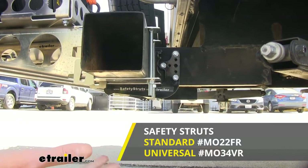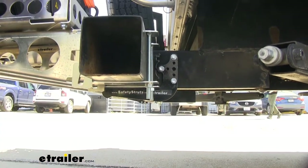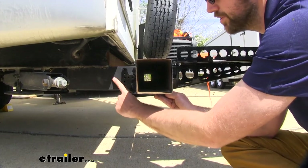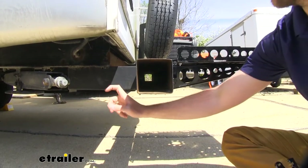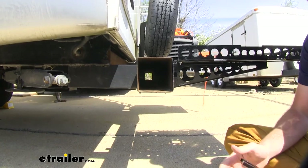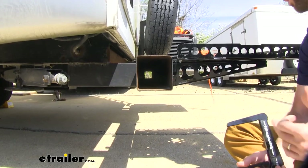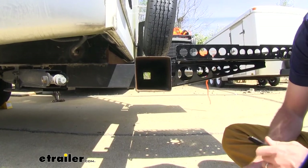Both kits come with all the included hardware to get that secured in place. As you can see here, this is where our safety strut is going to mount — it's going to fit around that bumper, and then it's going to attach to this little frame right here, which is attached to our camper's frame. Ours is just a tube frame, so we can use either the standard or the universal safety strut. But if you have a short I-beam, a double channel frame, a tall I-beam, or an S-beam frame, then you're going to want to pick up the universal safety strut.